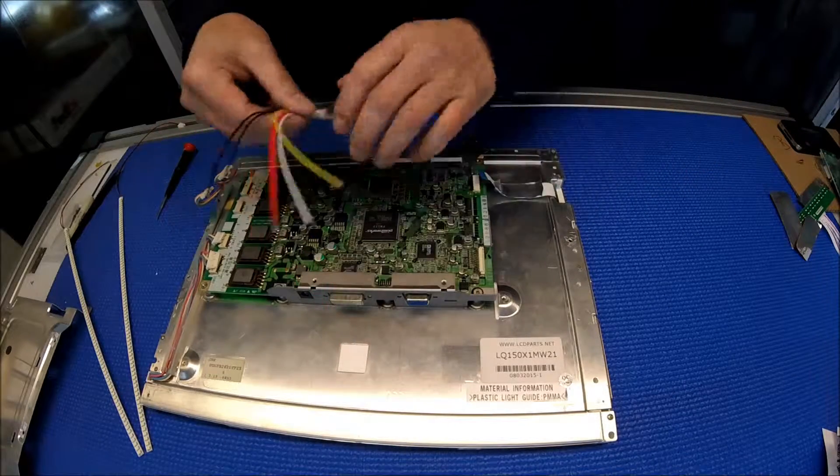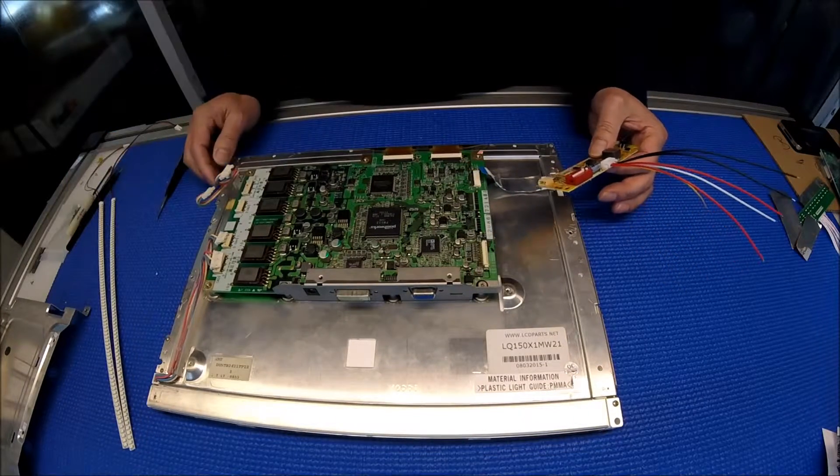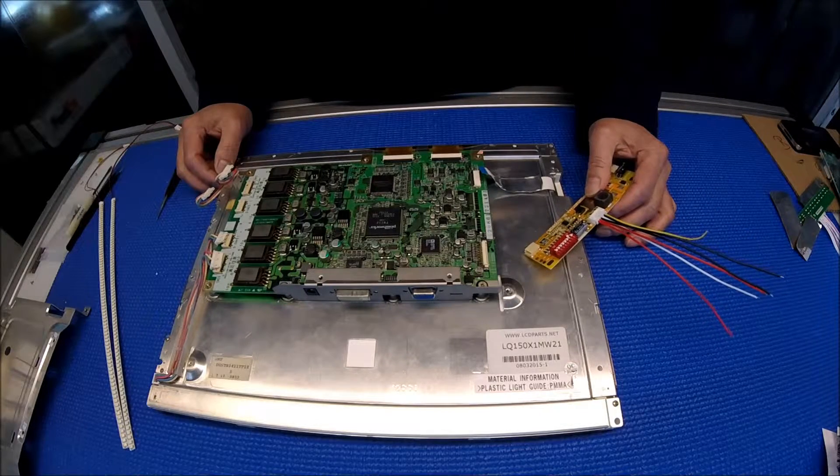It's quite easy to upgrade from CCFL to our UB54 series LED kit, which lasts ten times longer than CCFL. That's it — thank you for watching.